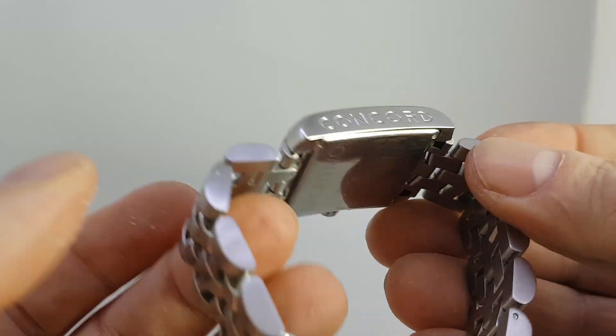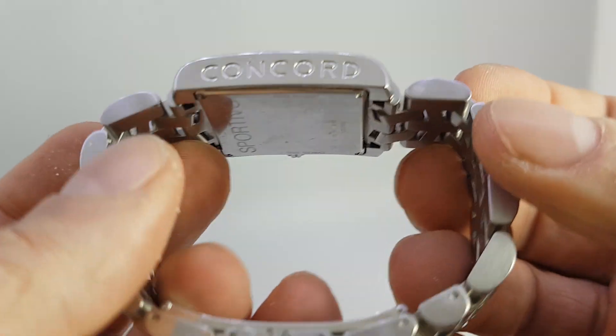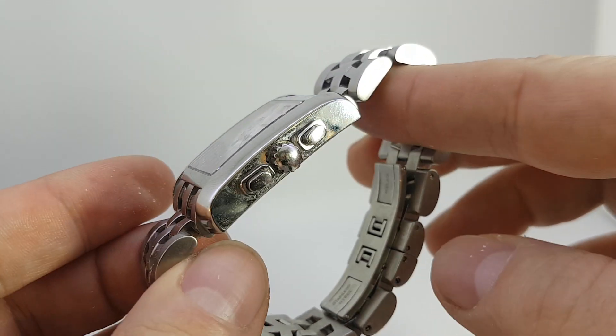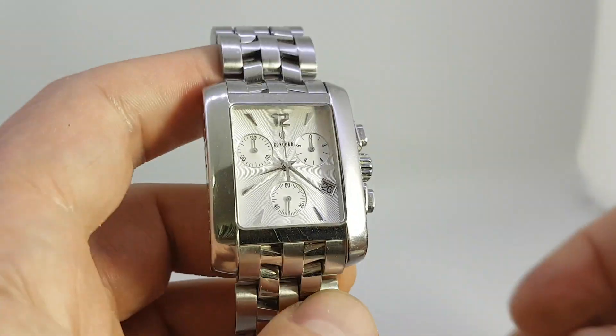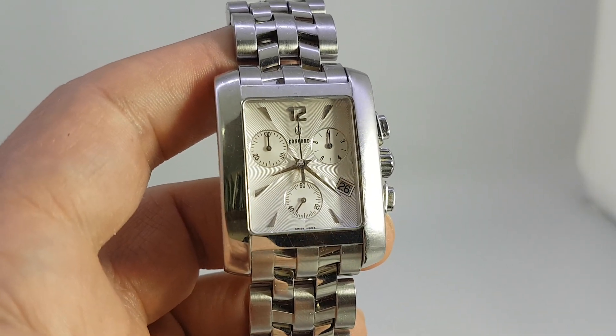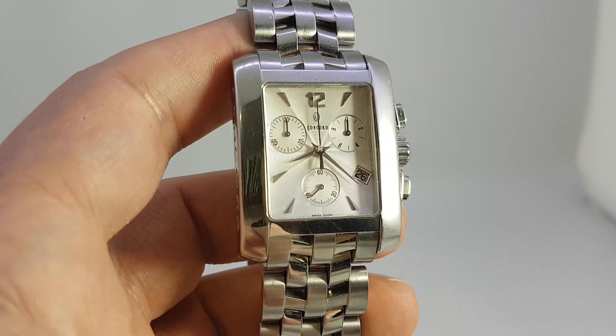Solid stainless steel case and bracelet, good length. ETO movement. These Concord watches seem to be very popular in America — you don't see so many of them in Europe. This is quite nice.